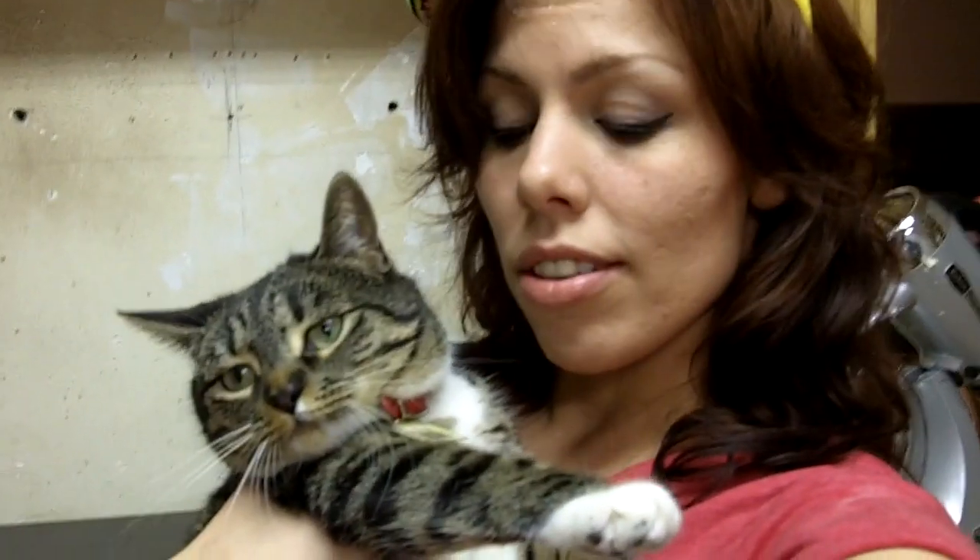First thing you need is a cat. If you don't have a cat, it'll be a dog. Second thing you need is your 'tell me I'm your daddy' t-shirt. Why? Because it was the only clean thing in the laundry today. Third thing you're going to need is a ridiculous sombrero hat like this one.